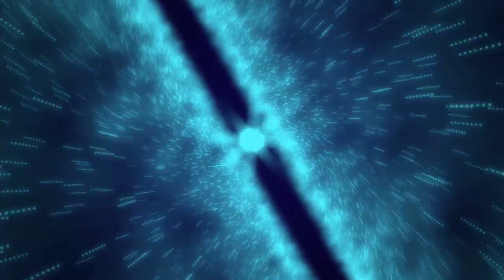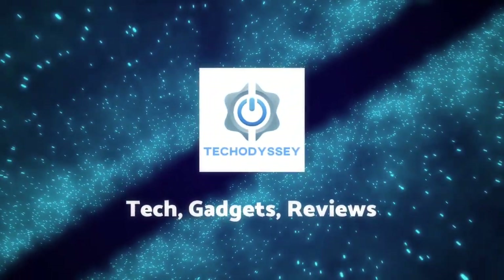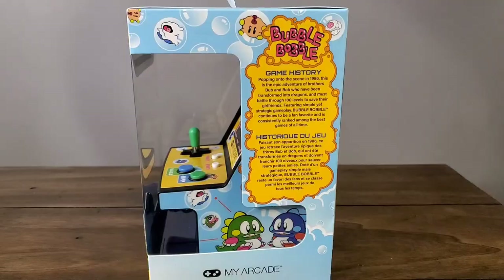So that's the basic premise of the game. Let's go ahead and dive in and take a closer look at this wonderful machine here in the year 2020. Here we are up close and personal with the Bubble Bobble Micro Player Mini Arcade.